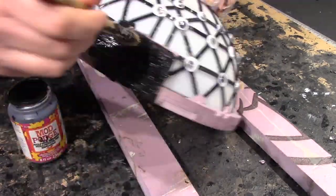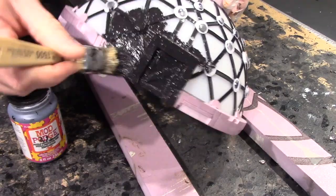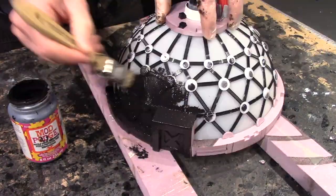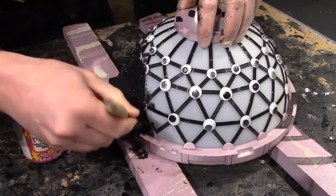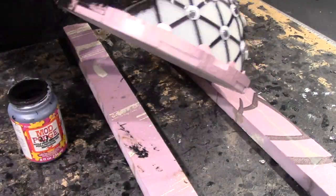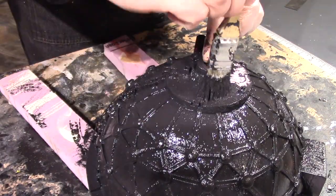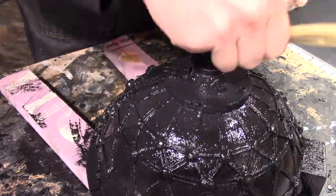I'm giving it a Mod Podge black coat, which actually gives a little bit of texture that I wasn't really interested in — I liked the smooth texture of the dome — but I definitely wanted the Mod Podge black to coat the plastic, as I didn't know what else would coat nearly as well.